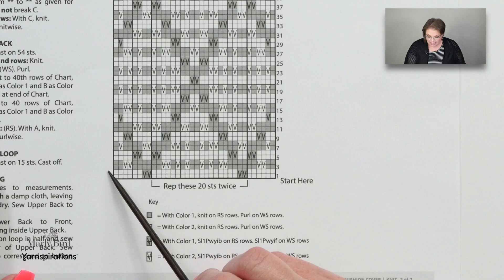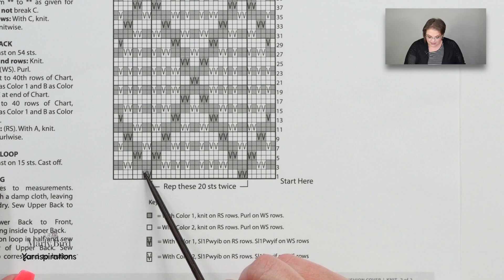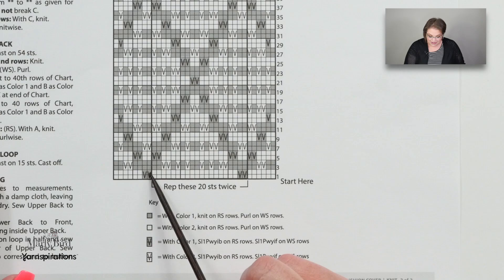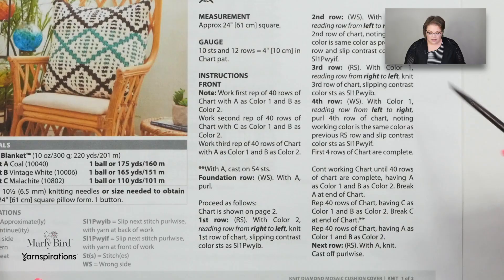When you go to the opposite side for row two, with your same color, you're going to purl — keeping everything in stockinette. You purl the first six, slip one as if to purl with yarn in front, slip one as if to purl with yarn in front, purl across 18, slip one as if to purl with yarn in front, slip one as if to purl with yarn in front, and then purl to the end. One easy way to remember where the yarn should be as you're slipping is to always make sure the yarn is to the wrong side of the fabric. Once you get through the first couple rows, it's going to be pretty easy.